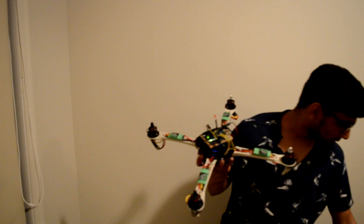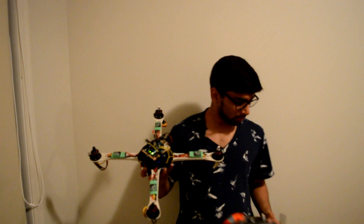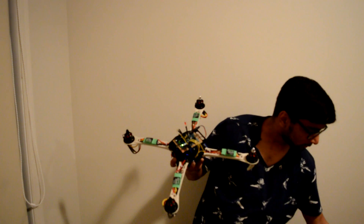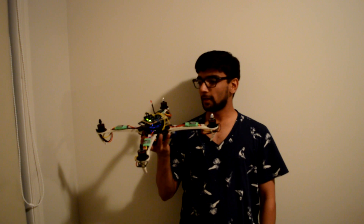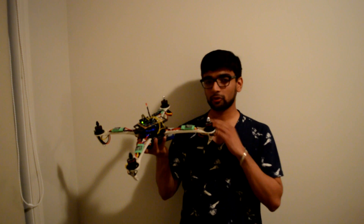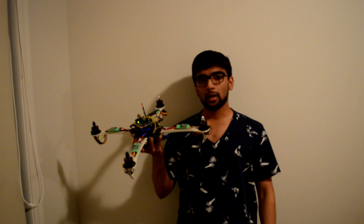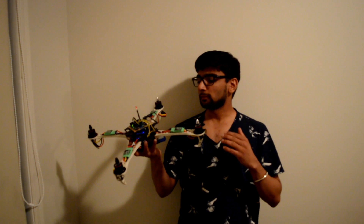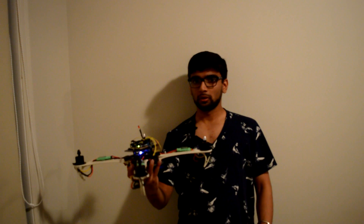I'm going to turn on my transmitter — transmitter is on — and now I'll turn on the quadcopter. You can see all four motors are running. This is at the lowest throttle setting right now, and if I move the quadcopter around you can hear the motors adjusting.